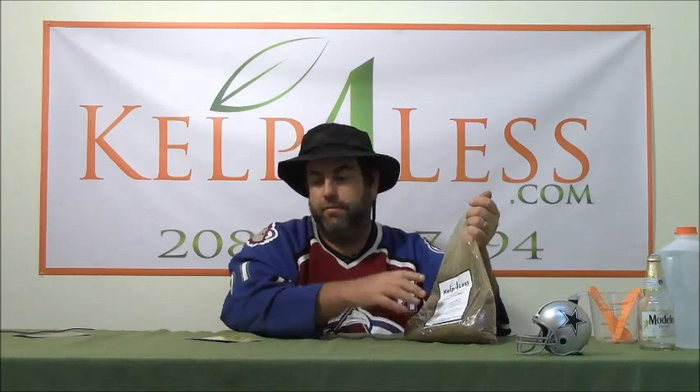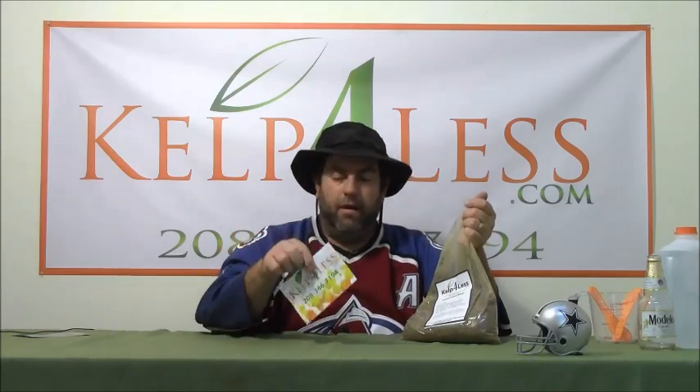As always, our orders ship out with a coupon code. There's a coupon code you can use to save 5% on your next order at kelpforless.com. Give us a call if you have any questions — our staff here is really well skilled in all the products we carry. More than likely someone's on staff that can help you. If you have any questions or concerns, give us a call. Be glad to help where we can, and remember the coupon code to save money on your next order.